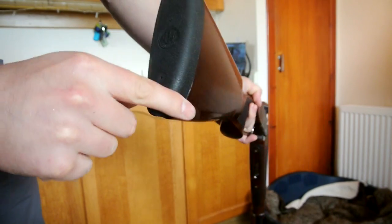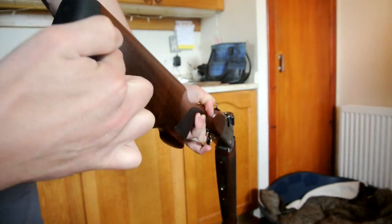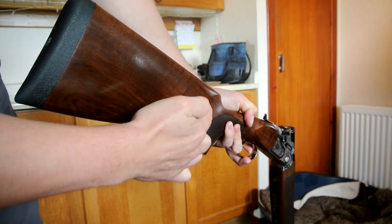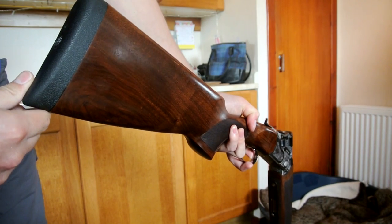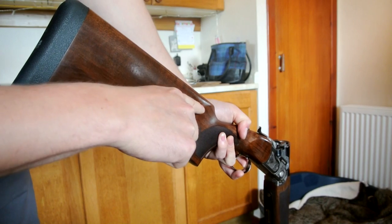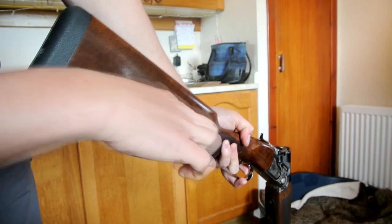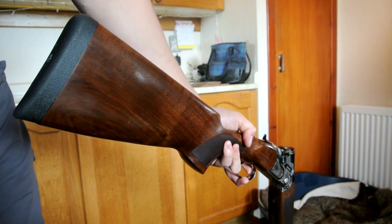Once you've done that, this main hole is a big hole and it runs all the way down. On this Beretta it's a 6mm Allen head. You'll need an extension bar because the nut is right the way down there. Get your Allen bar in there and take that out.